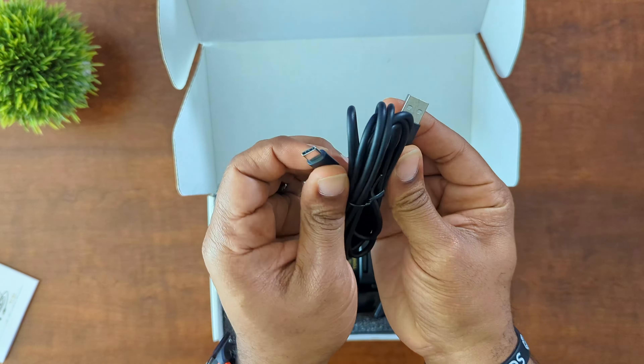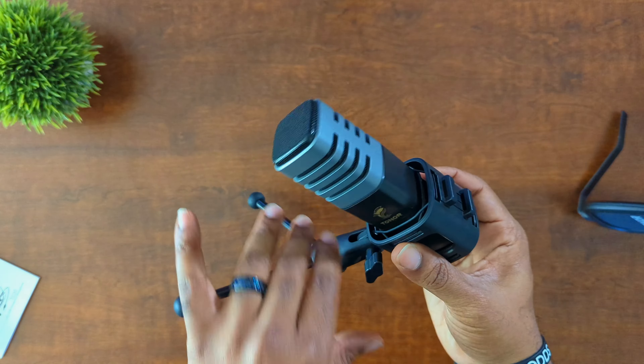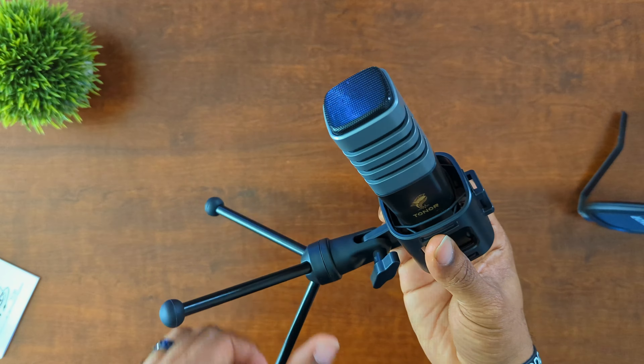You get the microphone and stand itself. It comes on a shock mount, and there's nothing else in the box. The mount already comes pre-assembled, which is probably one of the best parts because putting these things together is a hassle. As far as the price, you're going to get all of this for around 30 bucks, and I don't think that's a bad deal at all. It's nice and sturdy.